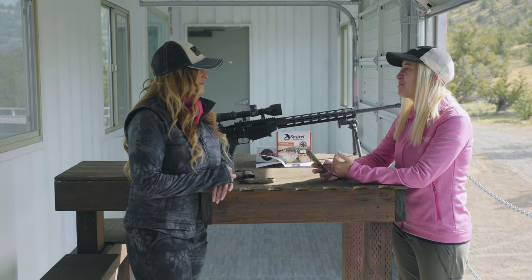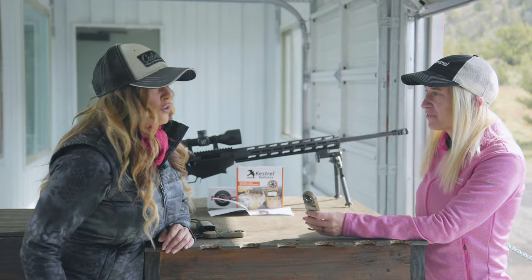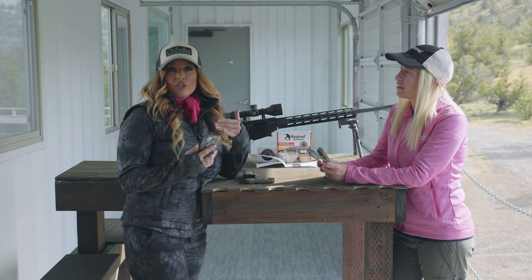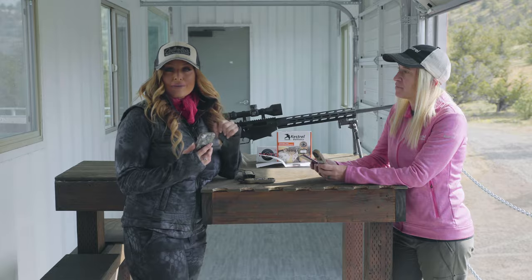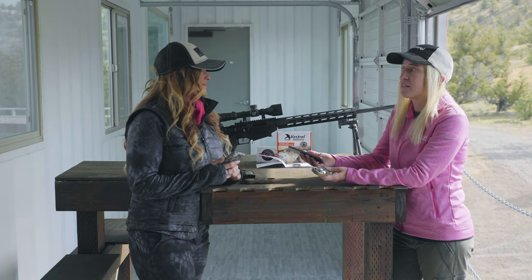Now that we've calibrated our compass, we're going to open up the app and build a gun profile to send to our Kestrel. For those who don't have the app already, just go to your app store — the Kestrel Link Ballistics app is free and you can download it directly to your phone. It works on Android or iOS.